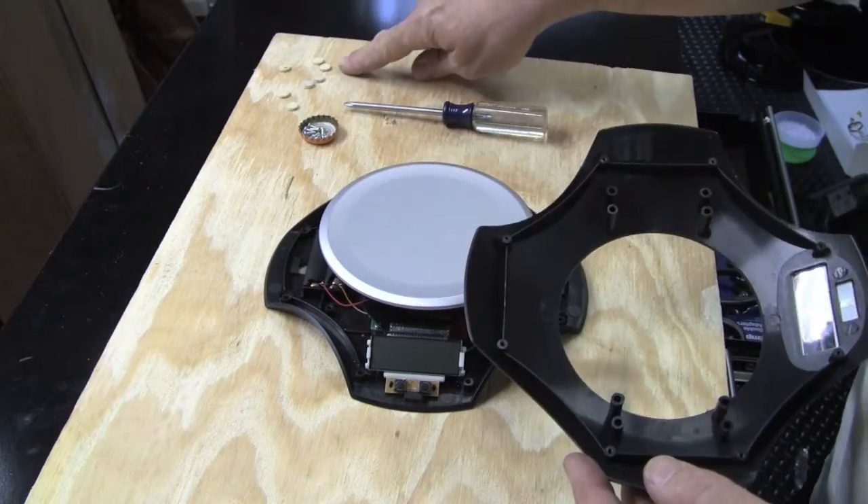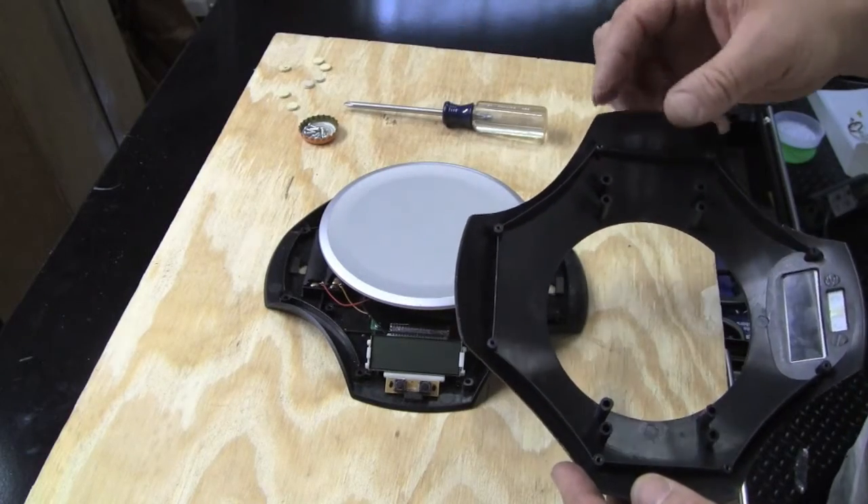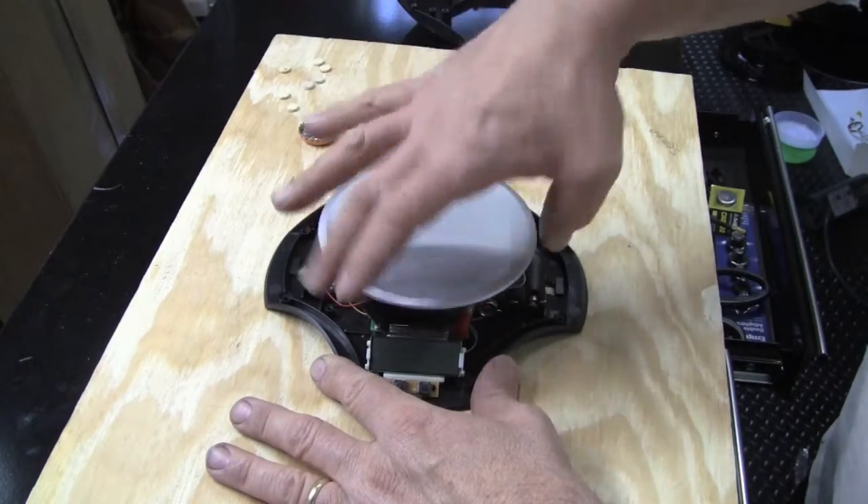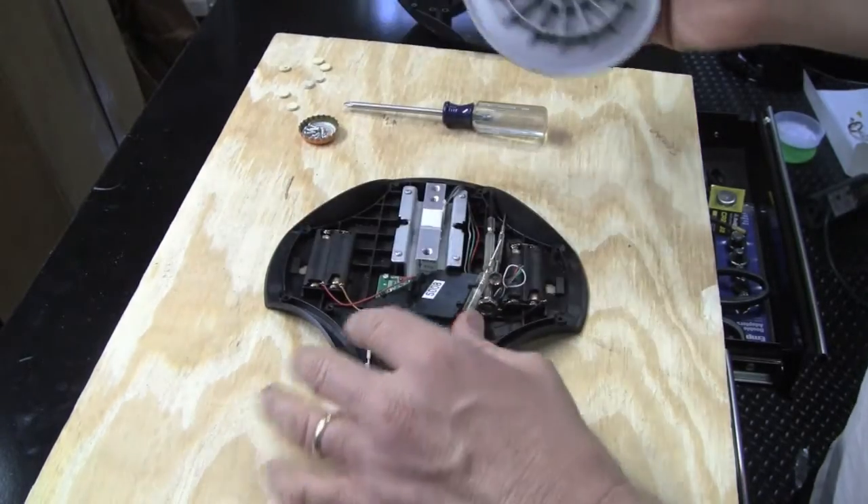There were basically little rubber feet that I pried off on the bottom, and hidden screws under them. One thing I was not smart enough to figure out is that the scale part just spins off.